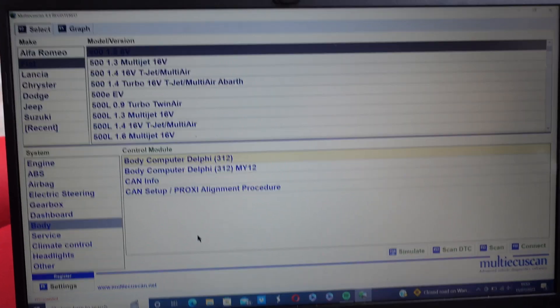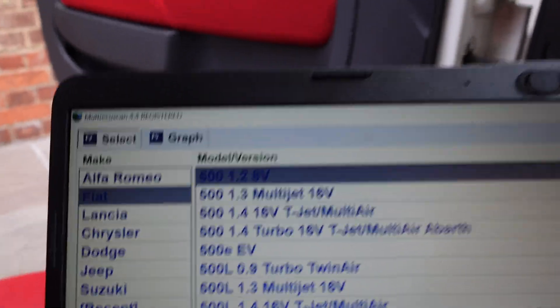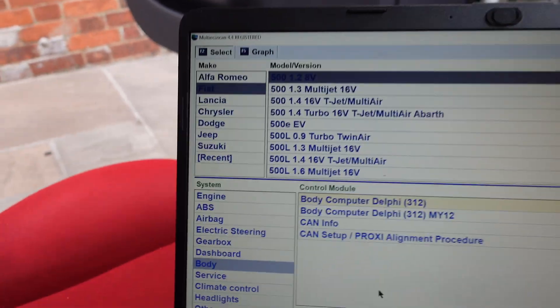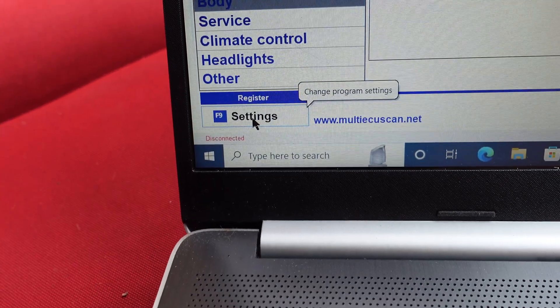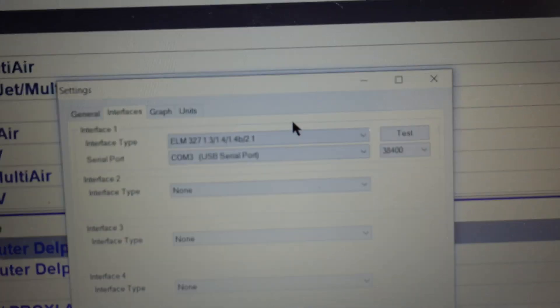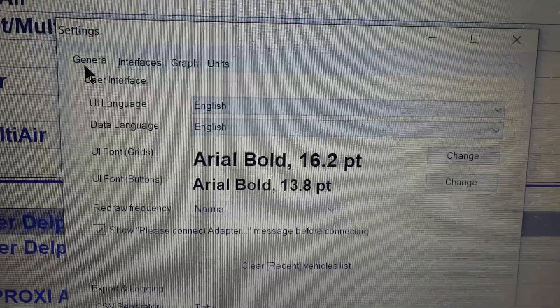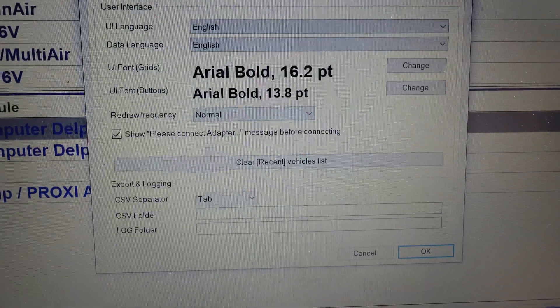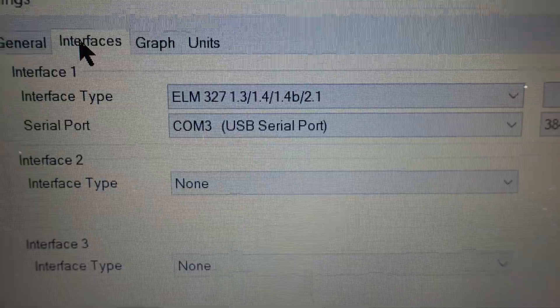Once you are in the main window, it doesn't really matter whether you've got a car selected or not. In this case we've got a Fiat 500 1.2 8-valve selected down the bottom. You can press F9 or click on Settings. When you click on Settings, you'll come across this box — it will default to General. You don't need to worry about anything there; just click on Interfaces.